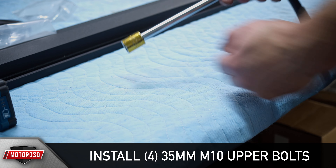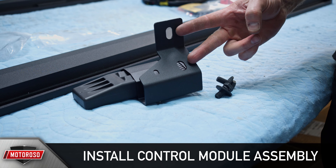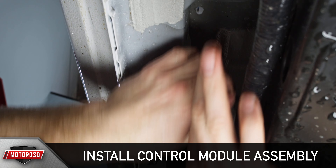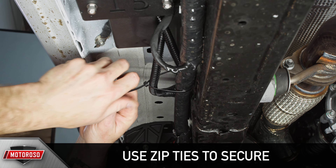Grab four of the longer 35mm M10 bolts and the corresponding washers and install into the upper mounting holes on all four motor assemblies. Then grab your control module assembly and the two 25mm M10 bolts and washers and install this onto the threaded holes near the center of the underside of the cab on the driver's side of the vehicle. Next, grab your wiring harness and starting from the control module, connect all four connectors — align the arrows on the small round connectors and connect black to black and red to red. Route the corresponding connectors for the front left and rear left motor connectors to each motor and connect them, using zip ties along the way to make sure the harness stays put.